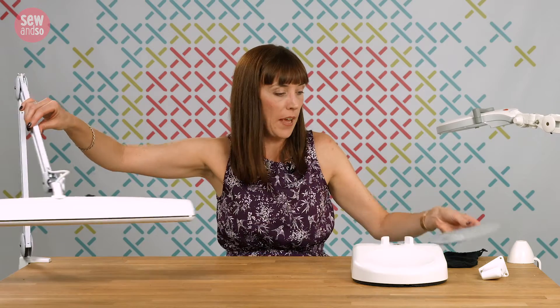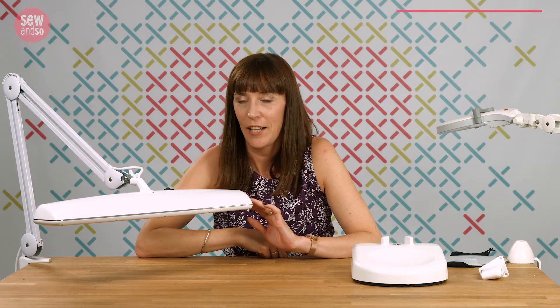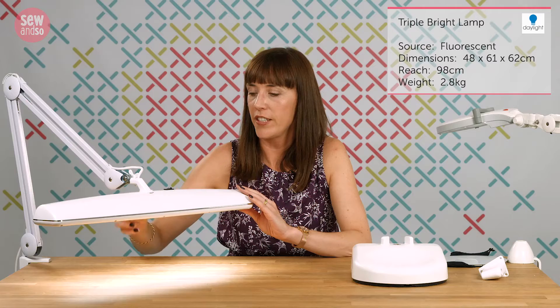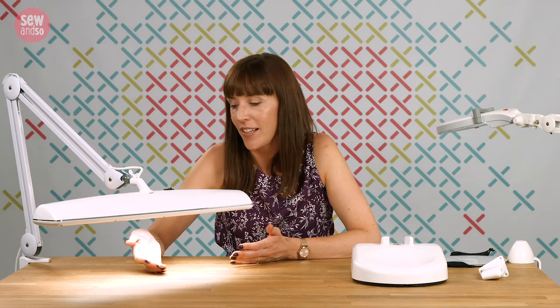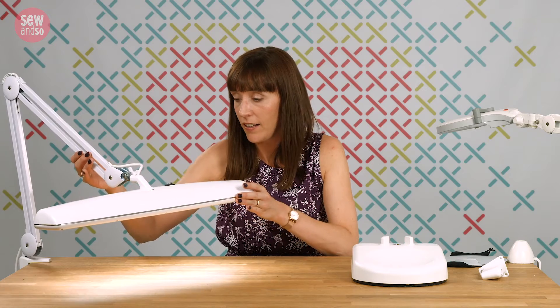Let's switch this one off and move it out of the way so I can talk about the second of my top picks. This one doesn't have the magnification of the first one, but it has the power. The Triple Bright Light is the brightest daylight lamp available. Switch it on and you'll see 250 watts of pure white light — you will not believe the difference in terms of seeing the details and colors in your work with this light.